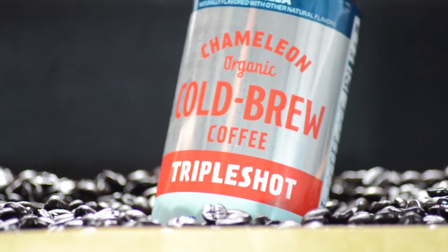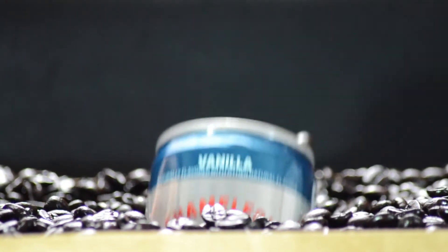For this shot right here, I'm going to be using a cardboard box that I cut a hole out of on the top, and I've carved a tunnel underneath to feed the can through. I'm going to cover the top in coffee beans, and it should allow me to feed the can through the hole, giving the effect that it's coming through the coffee beans.